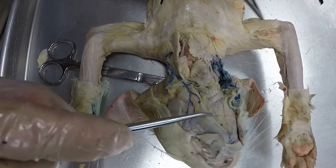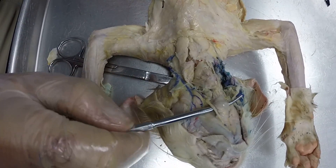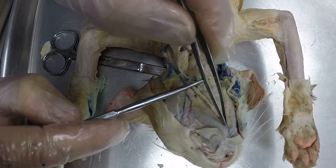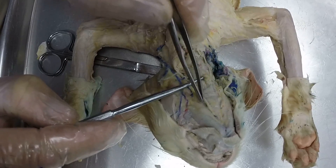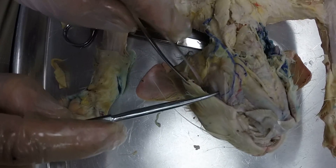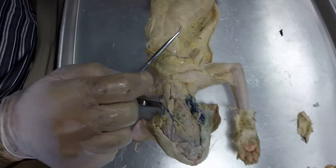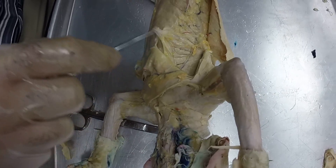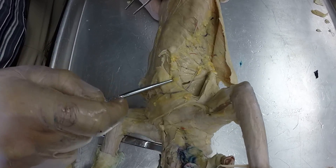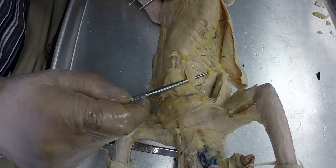If you go up, this is your mylohyoid in the middle on the inferior portion of the jaw. And then this little upside-down V right here is your digastric muscle. The big cheek muscle right here is your masseter muscle. And if we go back down under here, we have the scalenes running with the axis of the body right there.